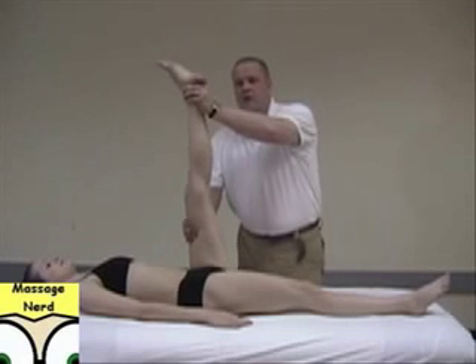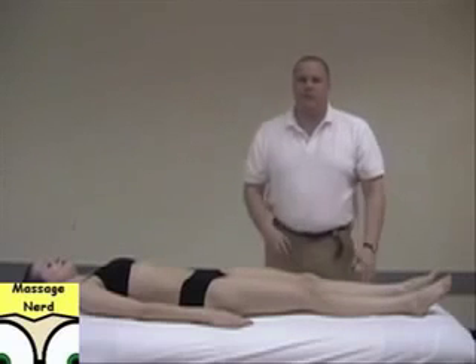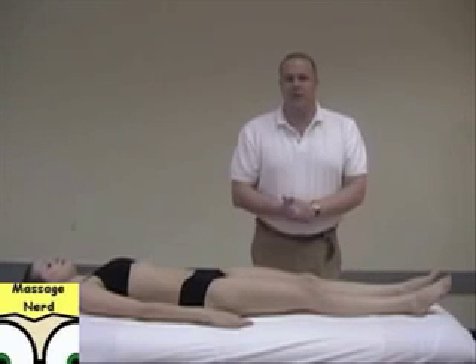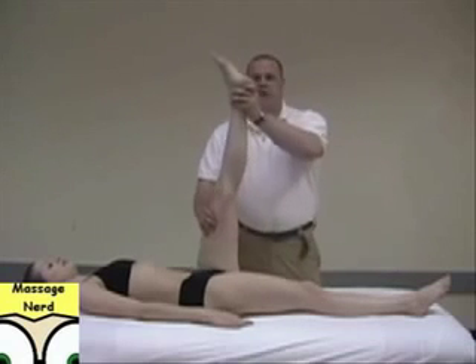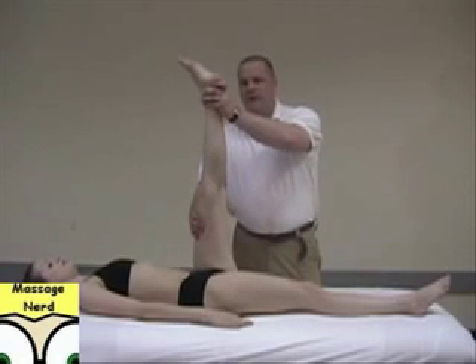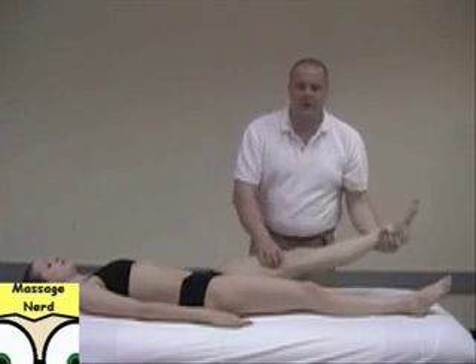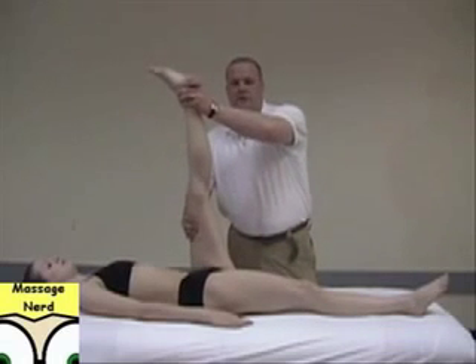The next one is proprioceptive neuromuscular facilitation — a lot of people just call it PNF because it's easier to say. Bring the leg to the point of resistance, have them push against you for 7 to 12 seconds, counting along with them, then relax. Bring it back to neutral for 2 seconds, then push it a little bit farther and have them resist again for 7 to 12 seconds. Relax.